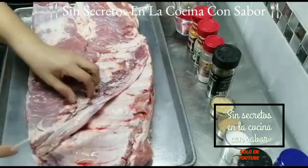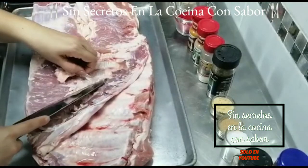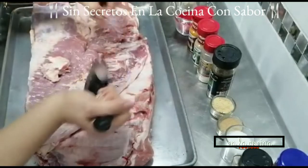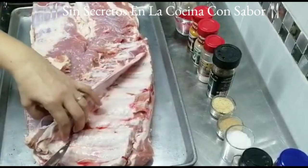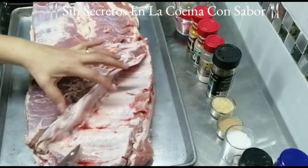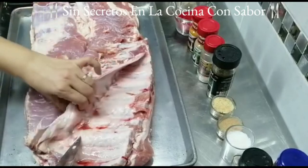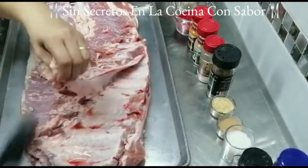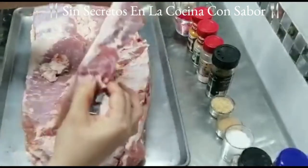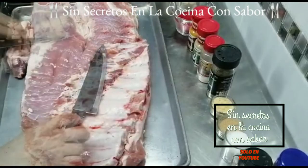Vamos a la preparación. Vamos a empezar a quitarle un poco la grasa que trae nuestra costilla. No es necesario que la raspes toda quitándole toda la grasa, ya que esta va a ayudar a que tu costilla quede más jugosa. Le vamos a quitar esta parte de aquí, porque normalmente a la hora que tú empiezas a asarla, esta se empieza como a encoger, es importante que la retires. Y esa misma parte la puedes ocupar para hacer unos frijoles. Las partes de grasa las puedes usar friéndolas y sacar una manteca para hacer varios guisados.